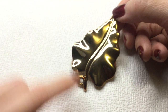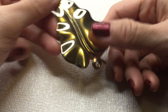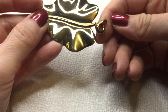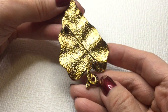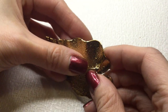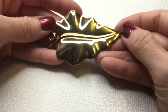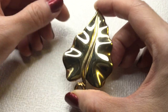Next we have another leaf brooch and this one is very shiny gold. On the bottom here it looks sort of copper-ish — not sure if that is intentional. This is the back of it — it is unmarked and in good working order. Very pretty leaf brooch. If anybody wants this, this one will be five dollars.